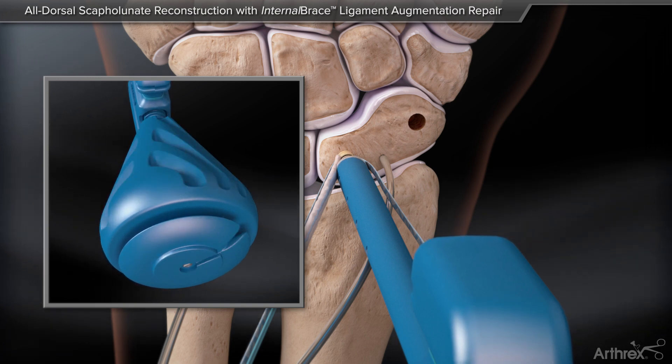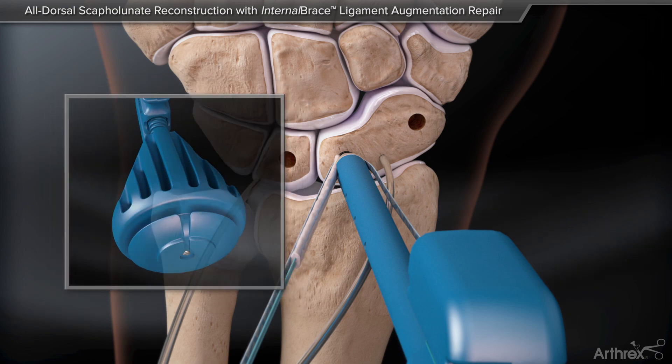Hold the tab steady while turning the knob clockwise until the anchor body is fully seated in bone.